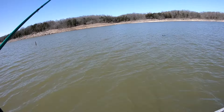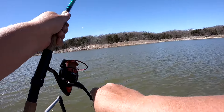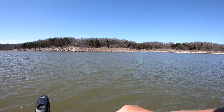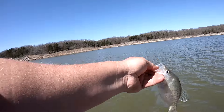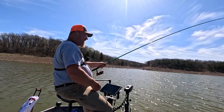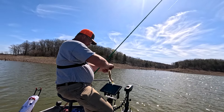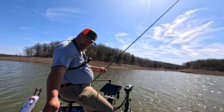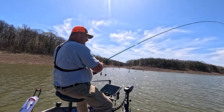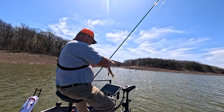There we go — nice 11, 11-and-a-half inch or so, I'll take it. Here comes — bam, there he is. Good eater, good eater. 10-inch fish, I'll take it. A good one — not as bad as the last one but it's a 10-inch fish. Another good fish, another 10-inch.